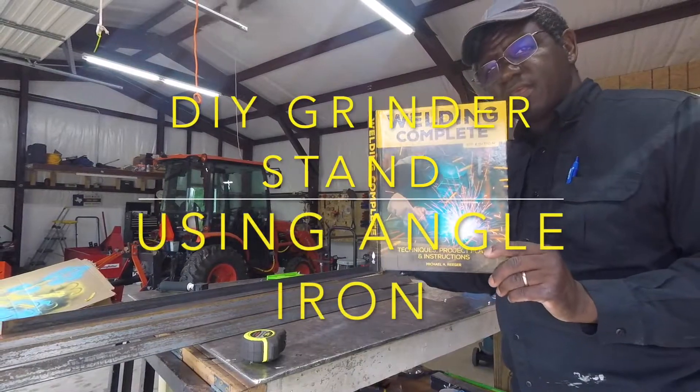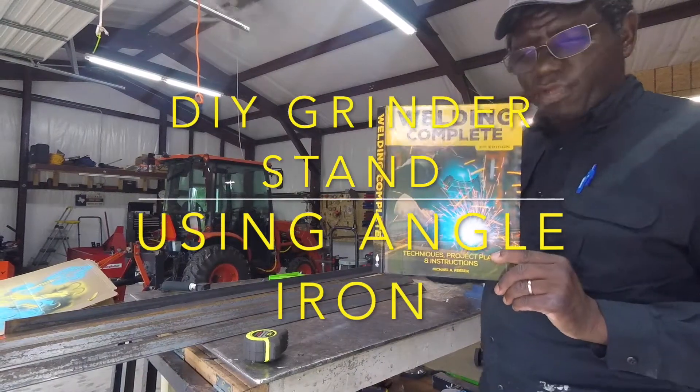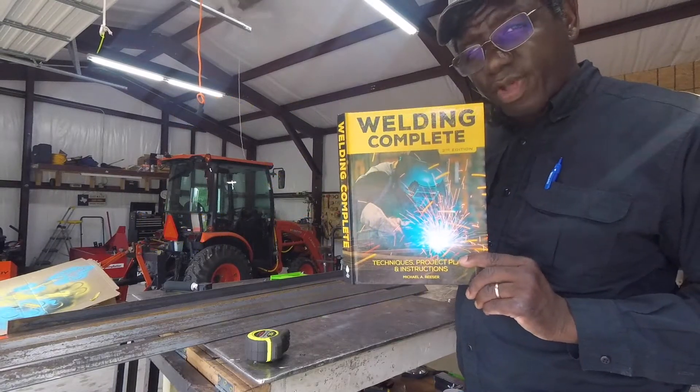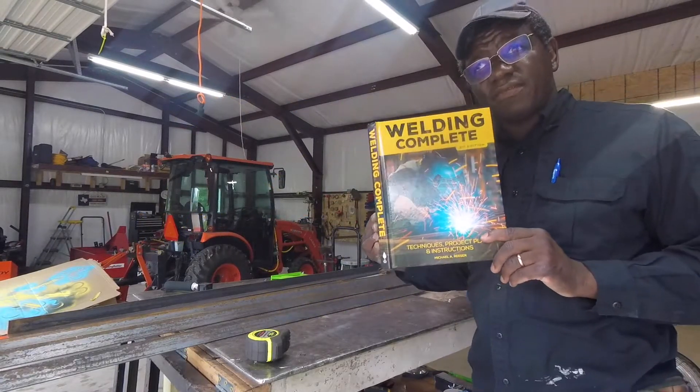I bought this book to read, get some ideas and do stuff to practice — practicing on flat mellow. It gets boring after a while, so I thought, let's build some stuff, and I've been doing that.